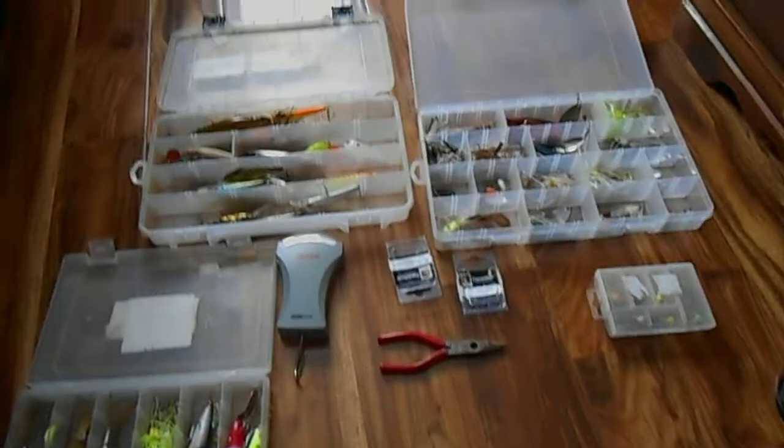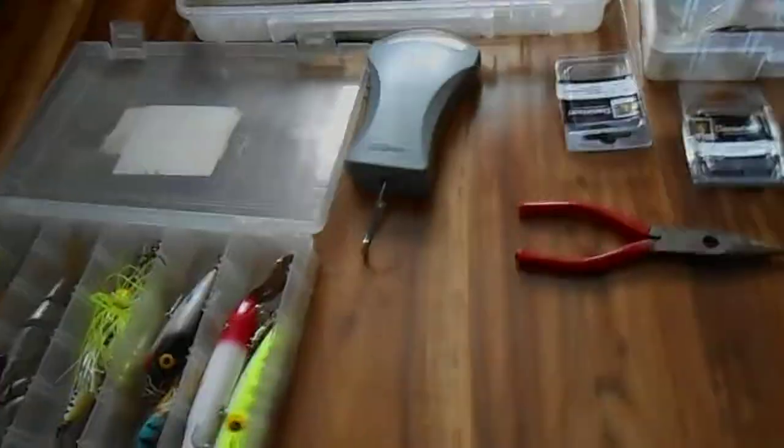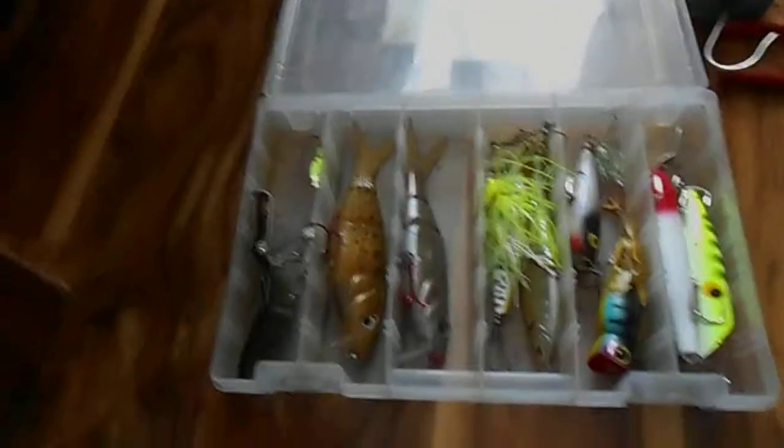All right, what's up guys? Elite Bass Fisherman here. I'm going to show you guys my tackle. So yeah, let's go. We're going to start right here with my top water stuff.